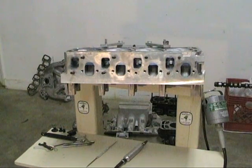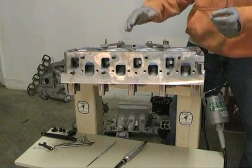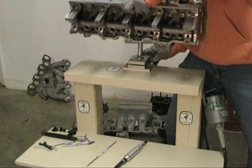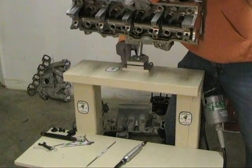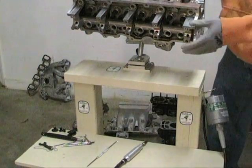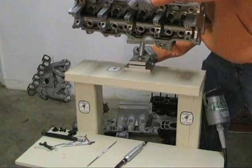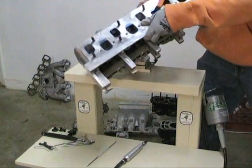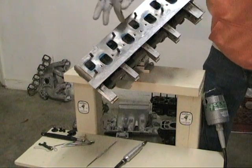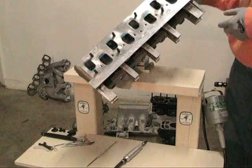First thing we're going to go over here is the cylinder head brace. You're probably wondering how this cylinder is just floating up here in the air — well, it's not. We're using this little brace. It's extraordinarily handy. You just unlock it there, lock it back down, and because of this little ball device here, it can basically rotate in any position you need it to be in. If you're working at an odd angle, you can rotate it and get at certain angles a whole lot better than if you were trying to balance it on a table or on your lap.